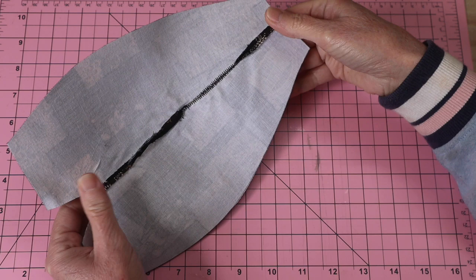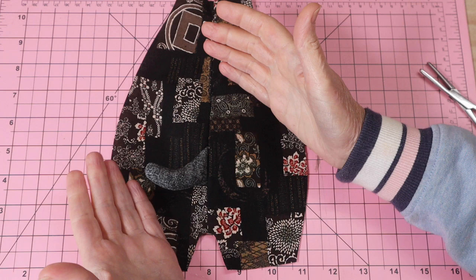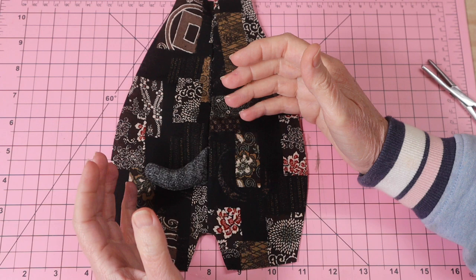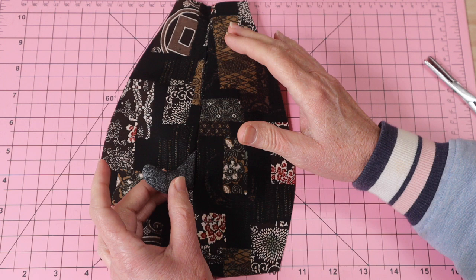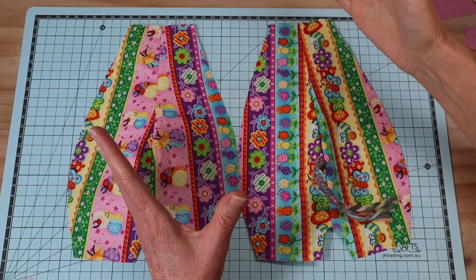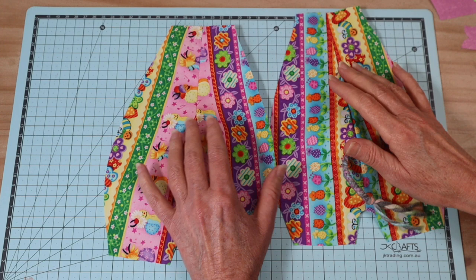Go ahead and press those seams open and flat — it does make for a better finish in the end. All of these little animal dolls are put together in the same way; from here I'm going to insert footage from me making my elephant doll, which is put together exactly the same. Only the tail section was different, so we've done that. Now go ahead and get the rest of your animal body put together, and then we will come back and create this little puppy head.